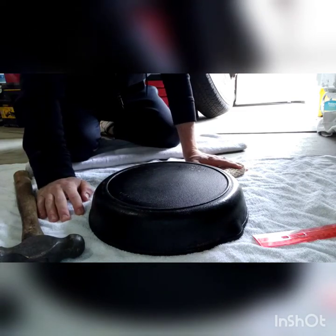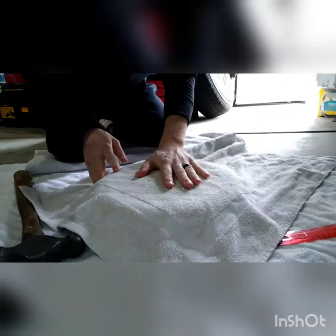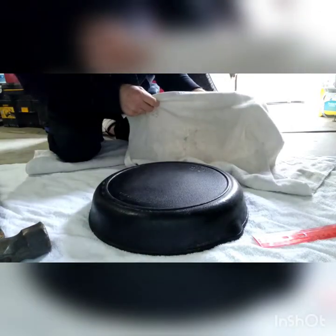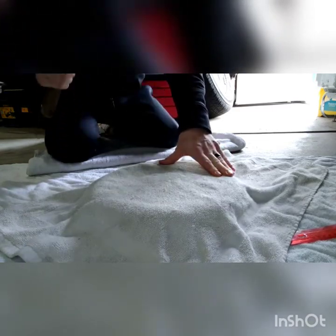I have another towel I'm gonna throw over the top as I'm beating so it's not so metal on metal. I think I'm gonna first start kind of around the edges and work in — I don't want to just go straight gung-ho in the middle. I still feel a big hump.